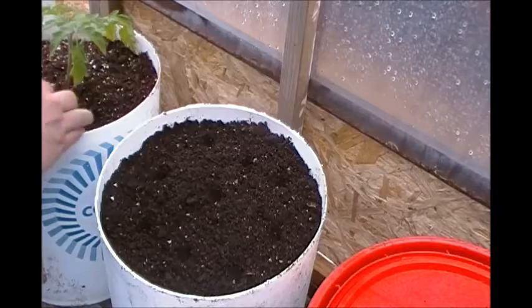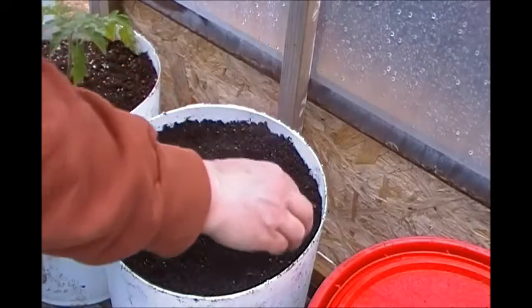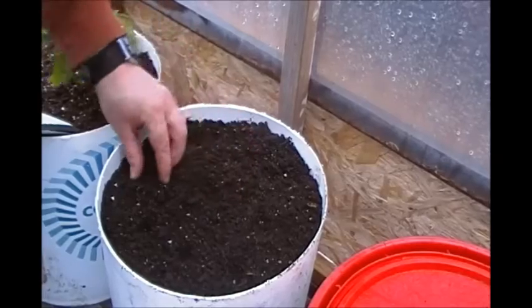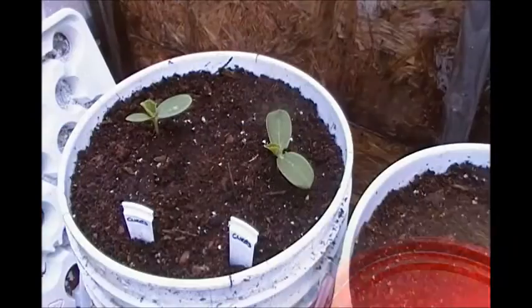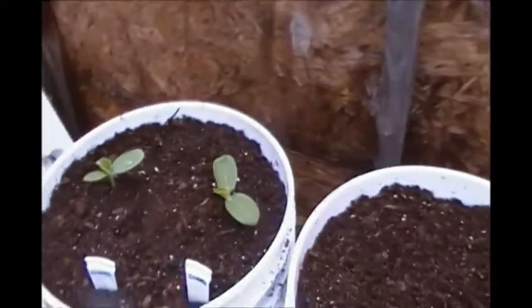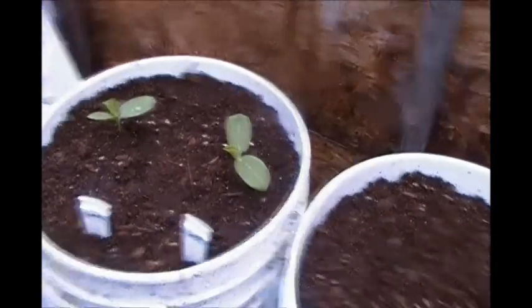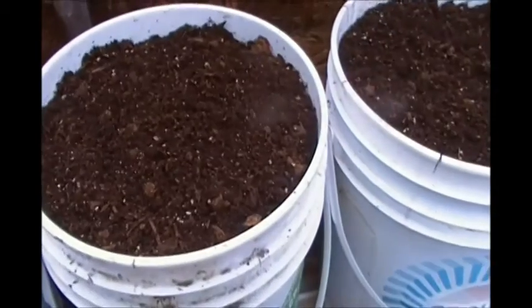I've never grown beets or carrots indoors before, so this is definitely going to be fun to watch develop. My disappointment for this year was that I actually planted six cucumbers indoors and out of the six only two survived. So I guess we're just going to have to plant these ones the old fashioned way and just stick the seeds right in the dirt.